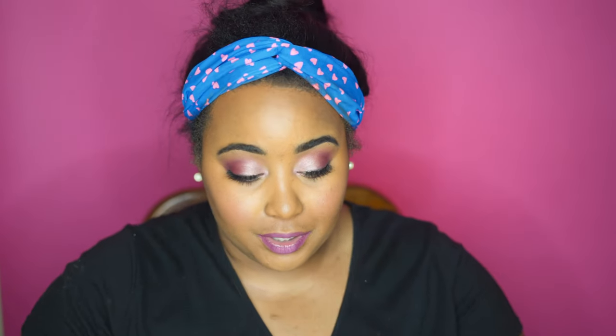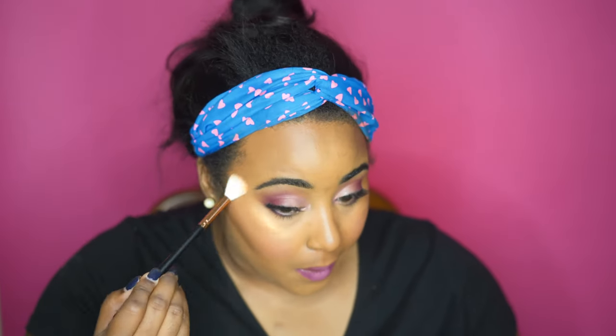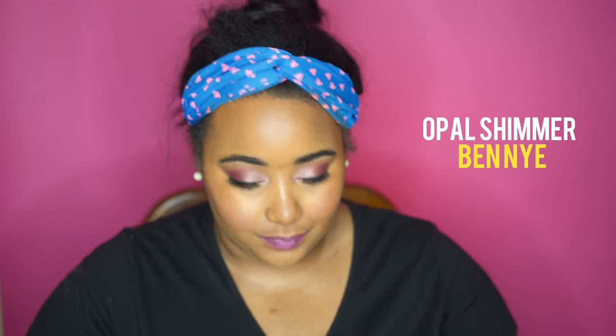Those lip glosses could use some work. Since Kylie hasn't come out with her highlighter yet, we're going to use a different highlighter today. This is by Ben Nye — their shimmer powder in 'Bronze Shimmer.' I think I'm also going to go in with 'Opal Shimmer' to amp it up a little bit.